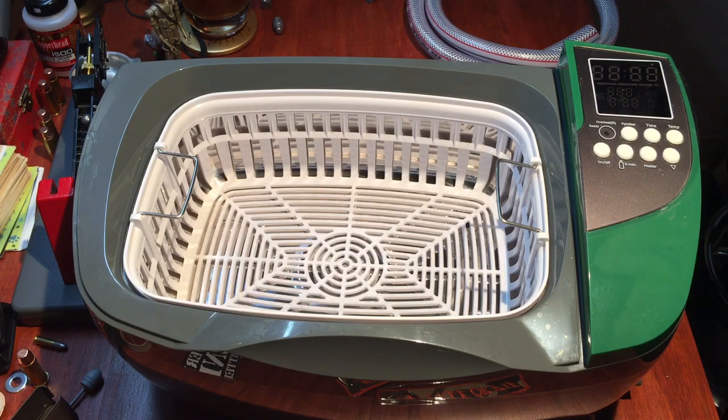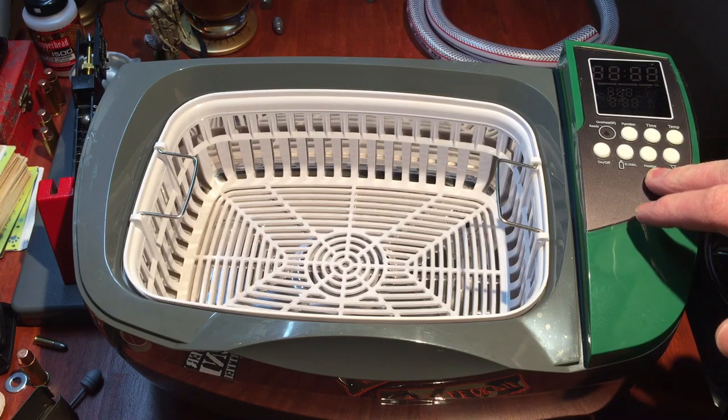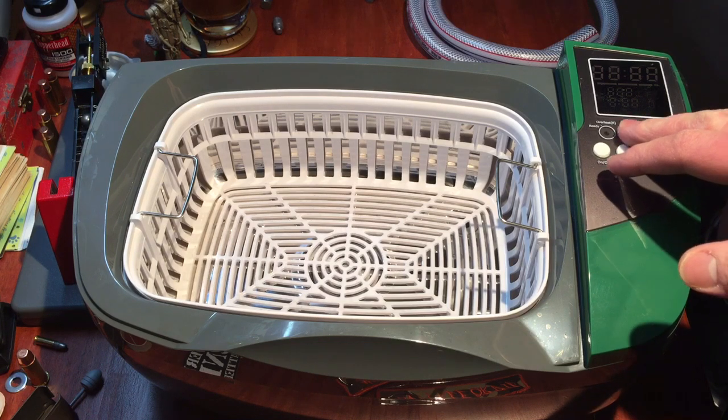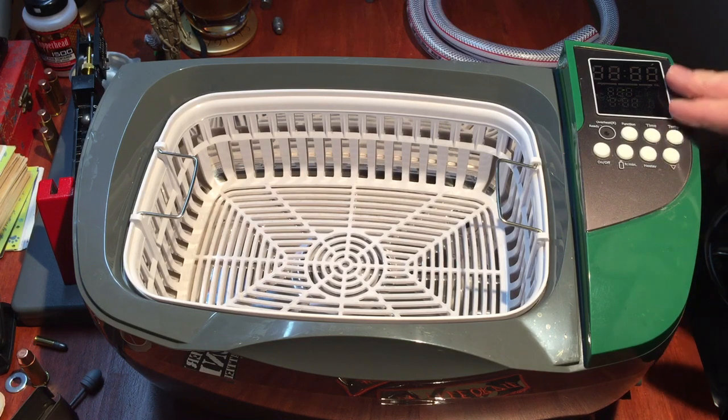What sets the RCBS apart is some of its features. You've got your on/off button, timer button, and heater button — which is nice because you can select whether or not you want the heater on. You've got a function button to switch it from degas to regular cleaning. The timer can be set for just about anything; I usually do 10 minutes at a time. You can set your temperature — I usually do around 122 degrees Fahrenheit. The warm water definitely helps, as warm water cleans better than cold.